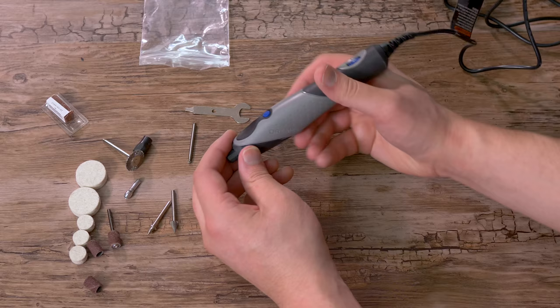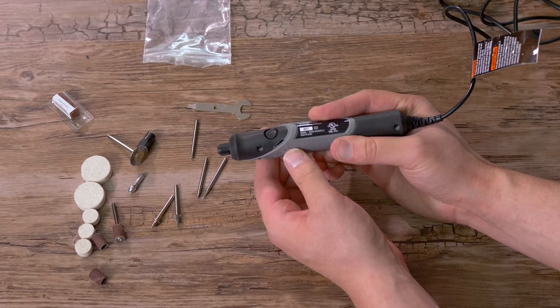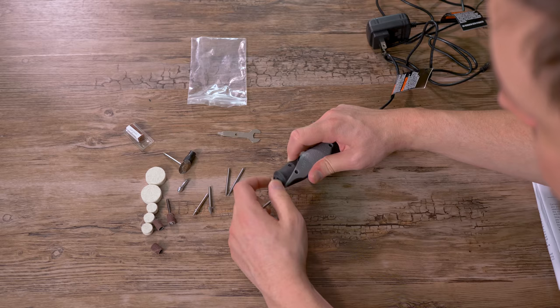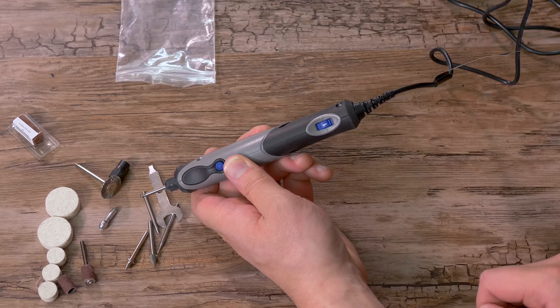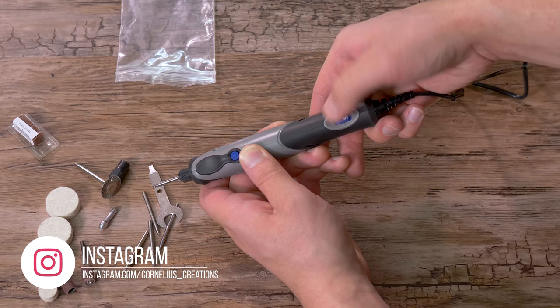If I flip this over you can see the power button — this is what actually turns it on. Over here is the lock button: when you put a burr in, you hit that button and it locks in. Insert your burr, hit the lock button again, and tighten everything up. On the rotary dial it goes from one to five — one is between five and seven thousand RPMs, and five is anywhere between 19 and 22,000.